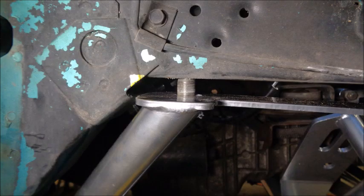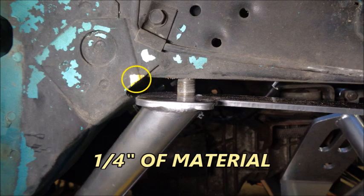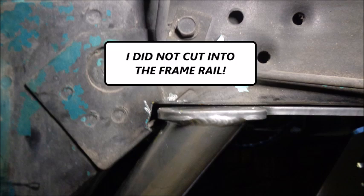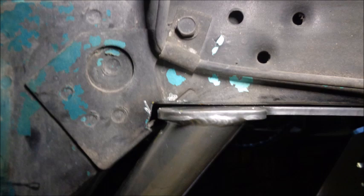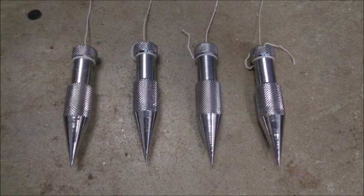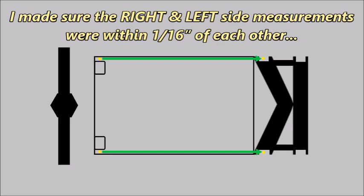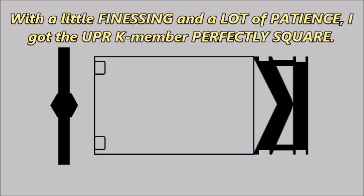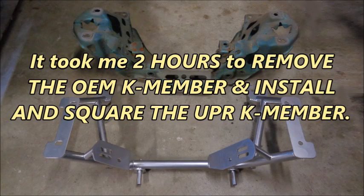I did have to grind about a quarter inch of material off of a frame rail gusset on the passenger side so the UPR K-member would sit flush against the frame rail — I did not cut into the frame rail. This was the only mod I had to make to get the UPR K-member and spring perches bolted to the car. Using plumb bobs, I made sure the right and left side measurements were within 1/16th of an inch of each other, and the diagonal measurements were within 1/8th of an inch of each other. With a little finessing and a lot of patience, I got the UPR K-member perfectly square. It took me 2 hours to remove the OEM K-member and install and square the UPR K-member.